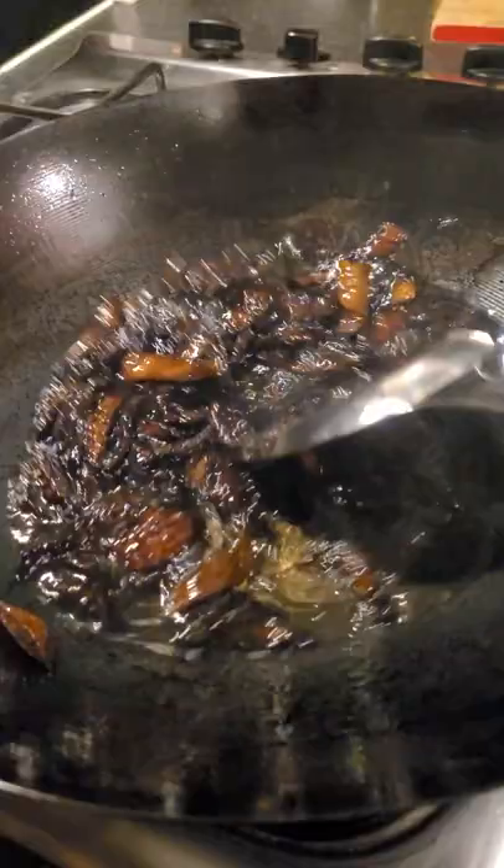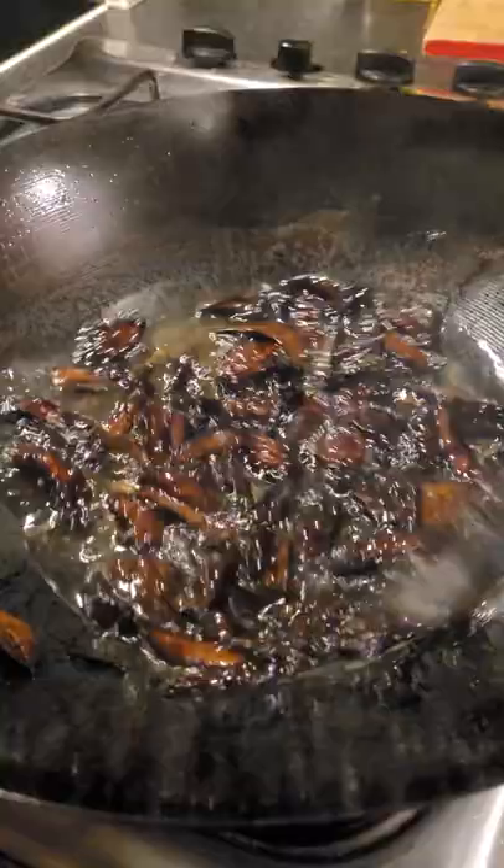Look, if the onion moves around nicely without sticking like this, the wok is ready for cooking. Now I can confidently throw in my chicken without worrying about it sticking to the wok.